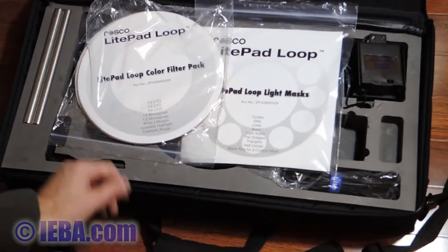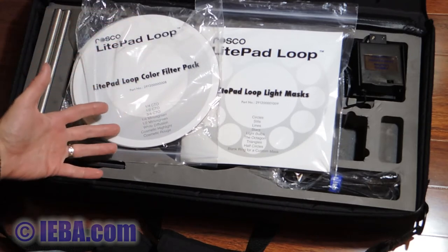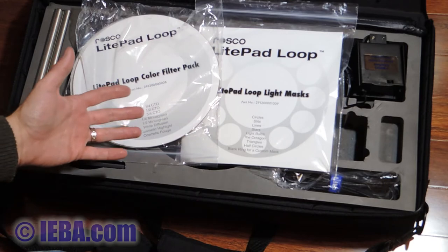All of this comes in this case which zips. It comes with a shoulder strap and everything so it's very easy to transport.